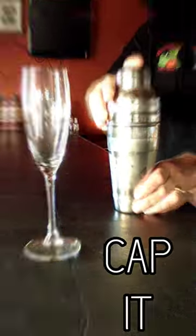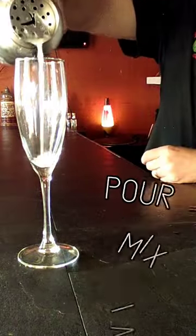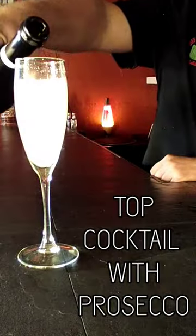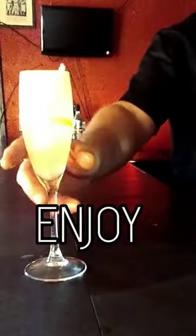Tap it, shake it. When the mix is complete, pour into a champagne glass. Pop the prosecco and top off the cocktail with prosecco. Garnish with a lemon twist and enjoy.